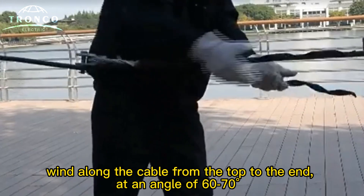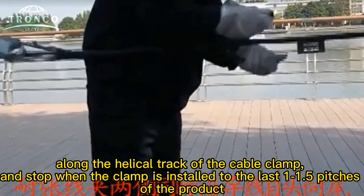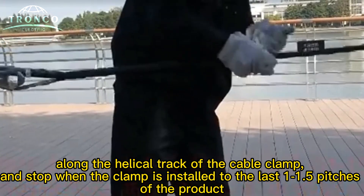Wind along the cable from the top to the end at an angle of 60-70 degrees. Follow a small track along the cable clamp.